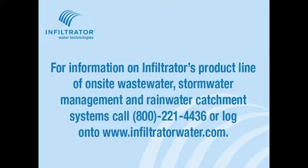If you require further assistance, please contact Infiltrator Water Technologies.